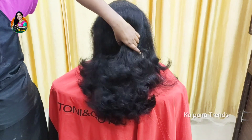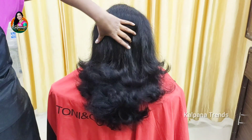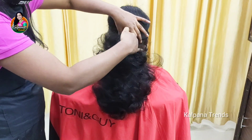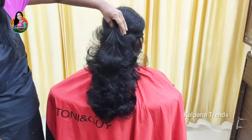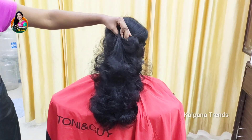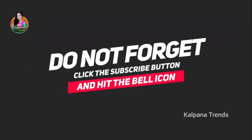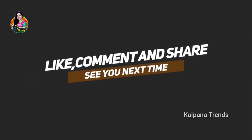Next I have a different topic. If you want to share this video, don't forget to like and subscribe. Please leave a comment in the comment box. See you next time.